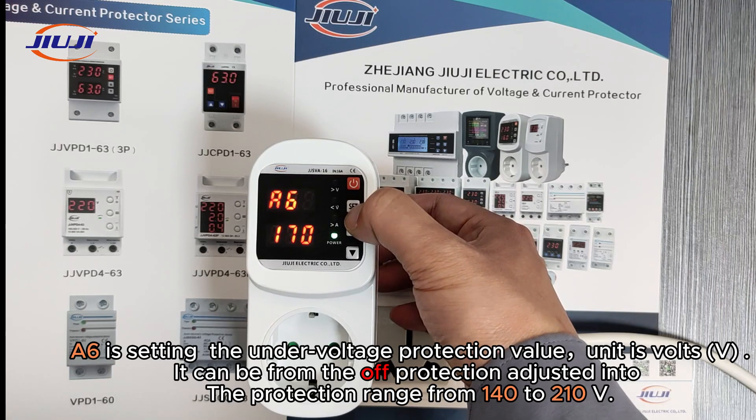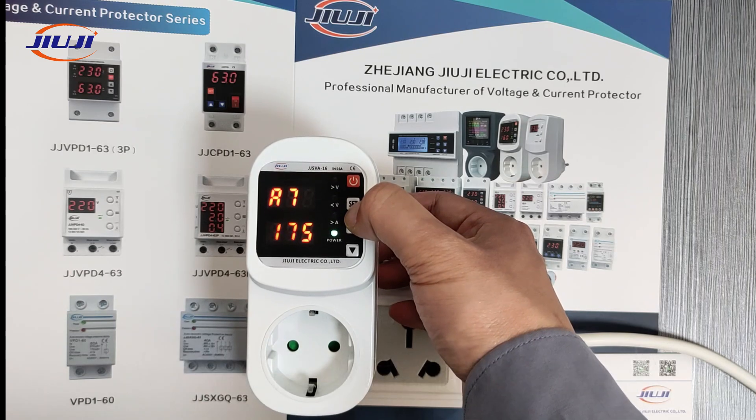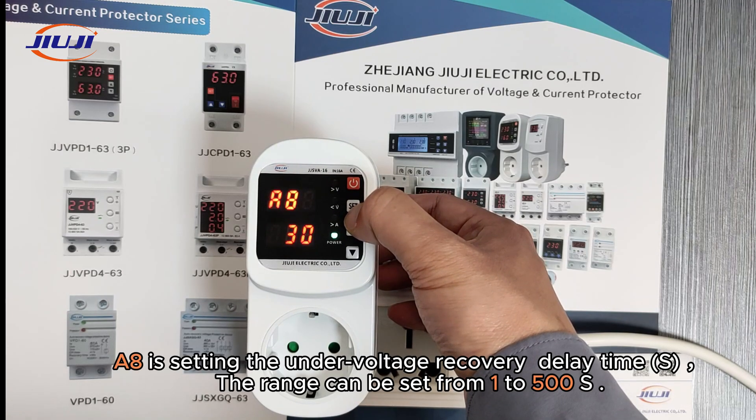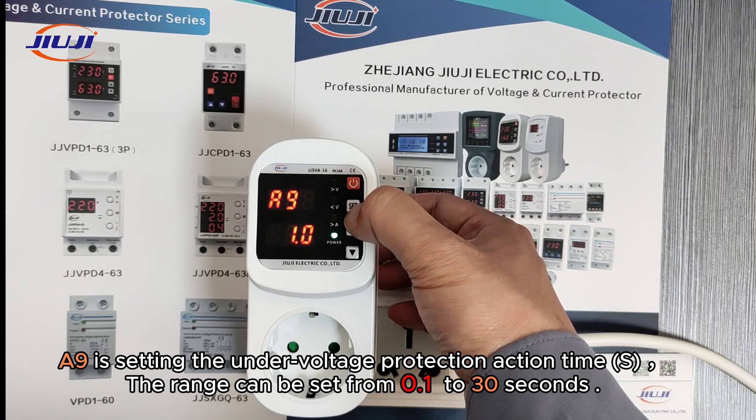A6 is for setting the under-voltage protection value, with a unit of volts. It can be set from off protection, adjusted into a protection range from 140 to 210 volts. A7 is for setting the under-voltage recovery value; the range can be set from 145 to 215 volts. A8 is for setting the under-voltage recovery delay time; the range can be set from 1 to 500 seconds. A9 is for setting the under-voltage protection action time; the range can be set from 0.1 to 30 seconds.